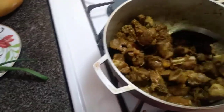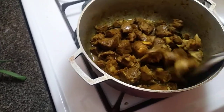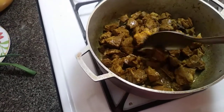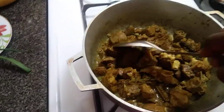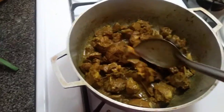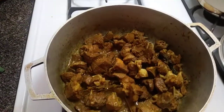Leaving it to simmer. Some people pressure these things, but if you've been cooking for a while, you know when to step away and when to check on the meat. Most of the time I don't have to pressure certain meats because they're tender and soft. The goat or the cow wasn't that tough.